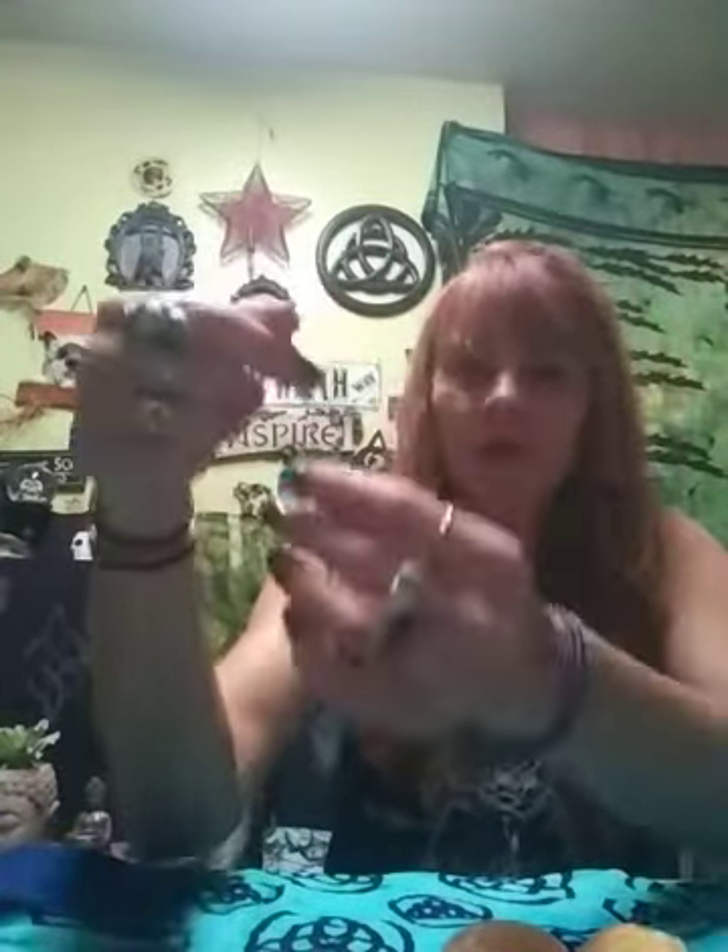I'm going to move out of the way so you can see a little better. When you hold the pendulum, you want to take the ball — chances are it's going to have a ball on the end like this — and drape it over your index finger like so. The ball is facing me, and I put my thumb over the chain and the ball at the same time. You're supposed to hold it basically across from your heart.